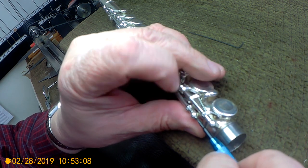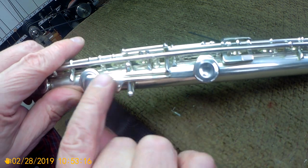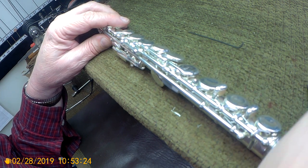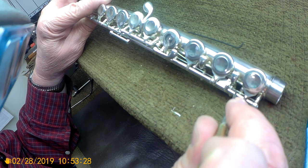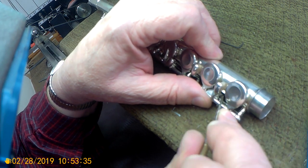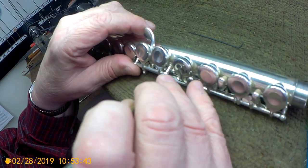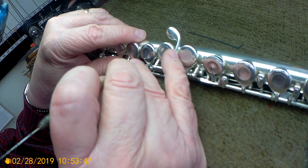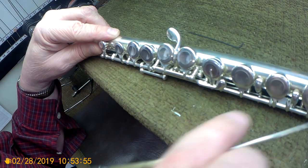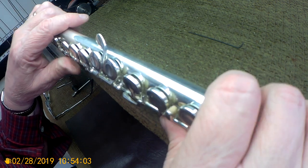Aside from that, you don't have to have the B-flat key off to get things accomplished, or the G keys or the G-sharp key — you can do all that easily. Then hook up the springs; hooking up the springs isn't that hard either, just get them in behind where they go. Okay, everybody's working and back in order.